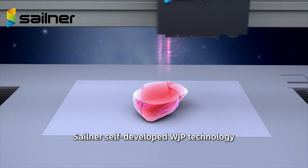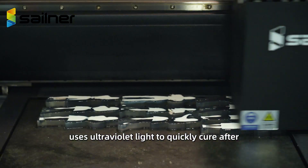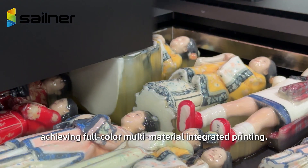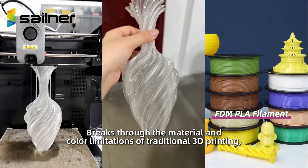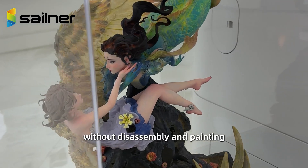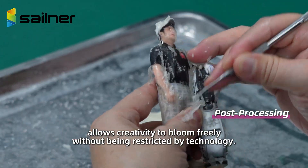Sailner's self-developed white jet process technology, similar to the principle of inkjet printing, uses ultraviolet light to quickly cure after each thin layer of photosensitive resin is ejected. Achieving full-color multi-material integrated printing breaks through the material and color limitations of traditional 3D printing. Forming complex structures and gorgeous colors at one time without disassembly and painting allows creativity to bloom freely without being restricted by technology.